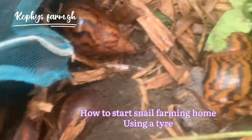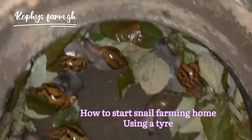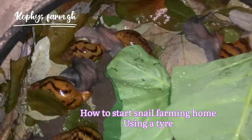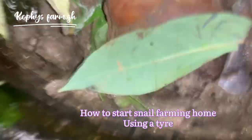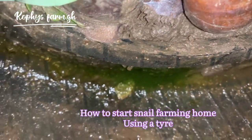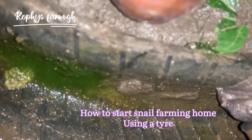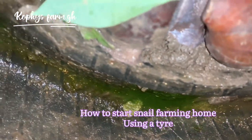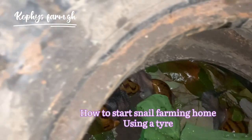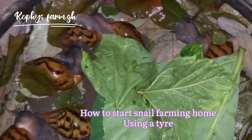Make sure they are always fed, and every morning take away all the food from the previous day, change everything — their space and their waste. You don't have to leave it because once it sits, it turns into maggots — here is an example, you can see this is their waste and it is turning into maggots. If your snail eats in conditions like this, they will fall sick and die. So you have to clean it and make sure everything is okay in there.